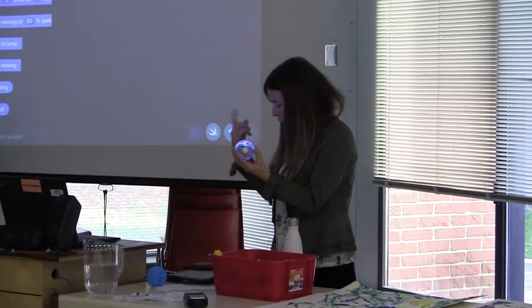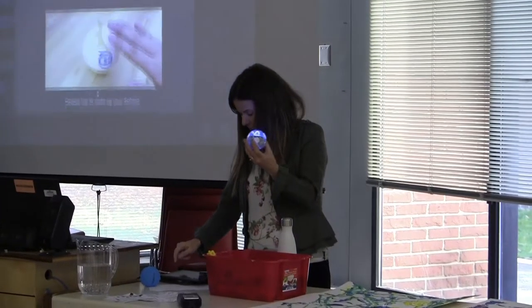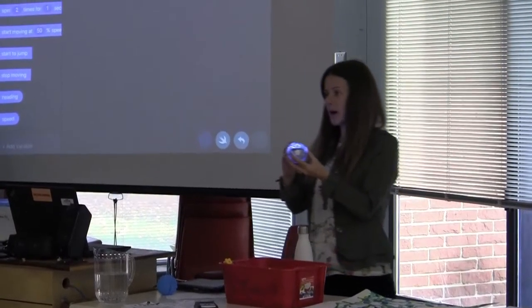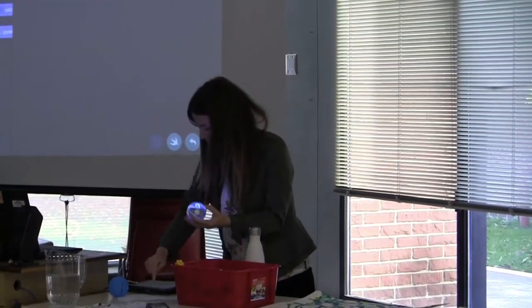You want to talk about the tail light? Yeah, so to control this Sphero, there is a tail light — I'll press it in a moment as it connects.